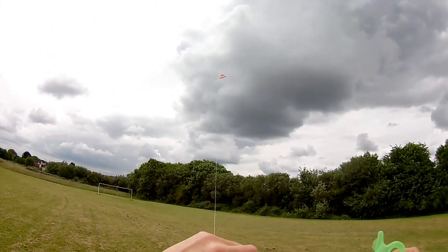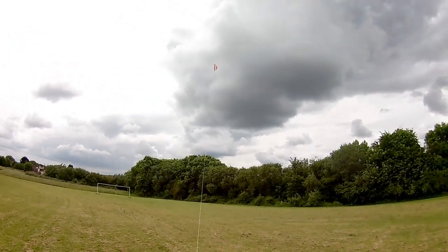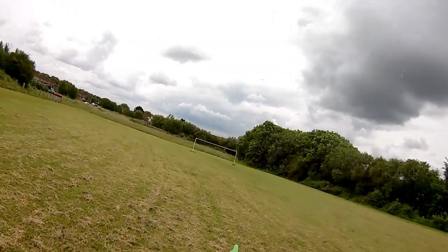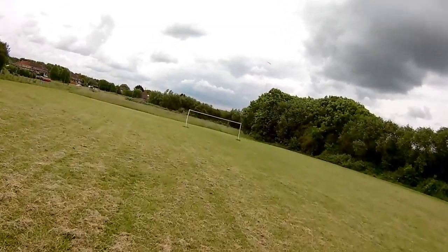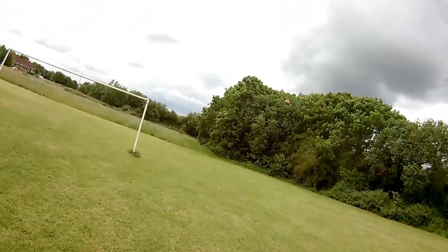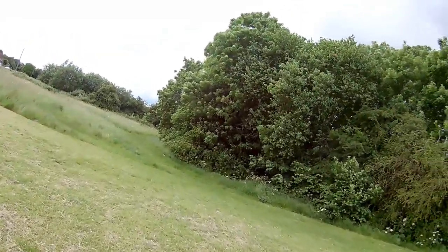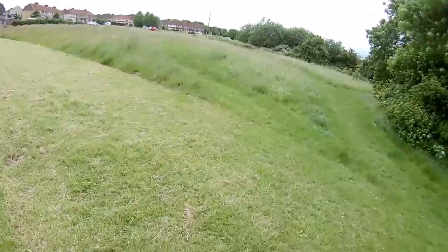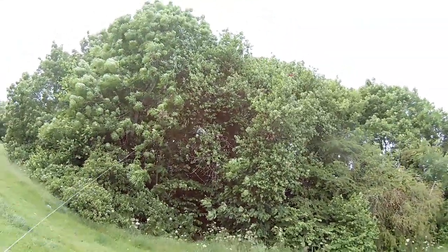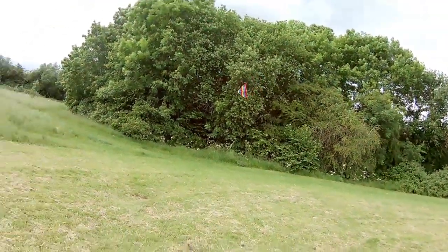Just trying to see if I can get it out to the full length of this line. Oh, typical. Got it out to the full length of the line, but it wasn't tied off on the handle. Whoa, lucky.